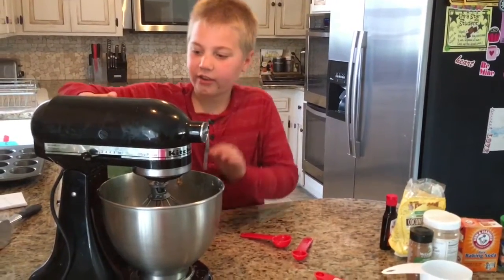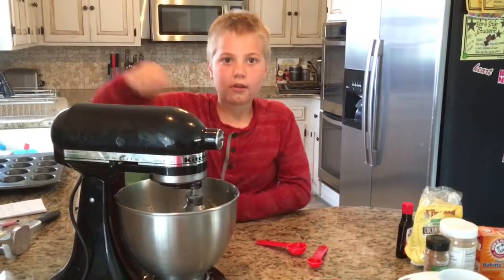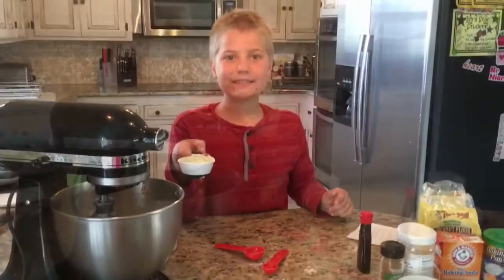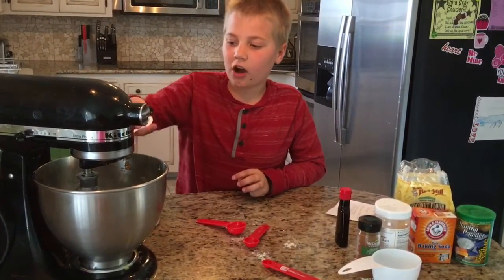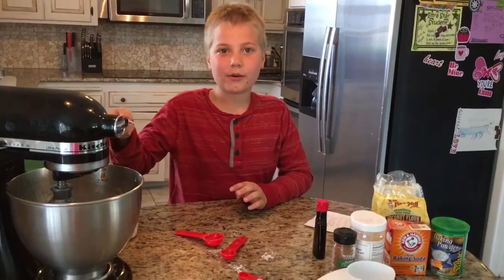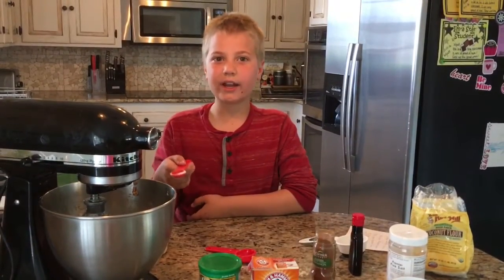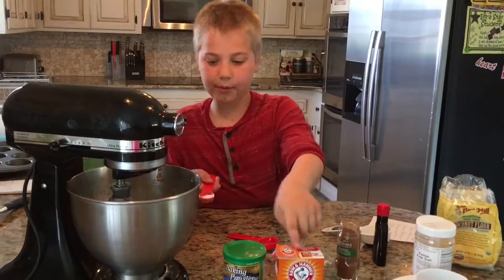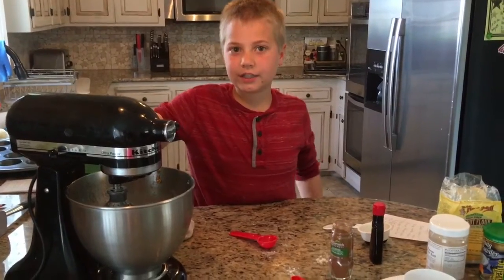Now we are going to mix together our liquid. Now we are going to add 1 teaspoon of cinnamon and 1 third of a cup of coconut flour — not almond flour. Now we are going to add 3 quarters of a teaspoon of baking powder and baking soda, and 3 quarters of a teaspoon of salt.